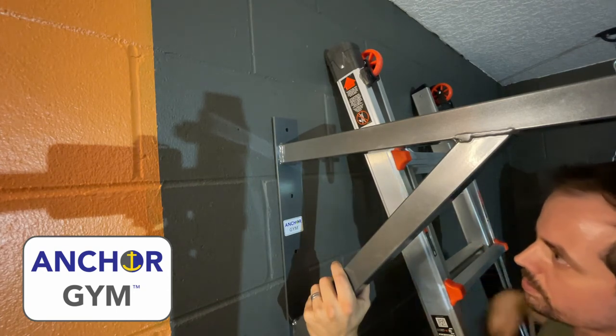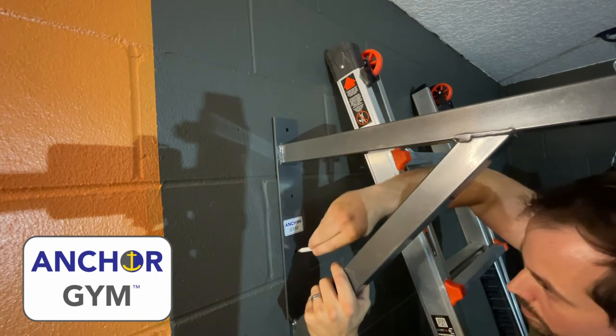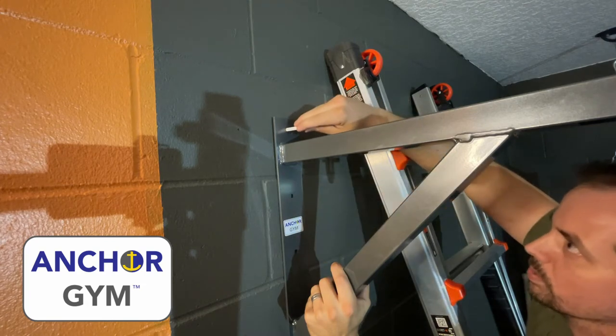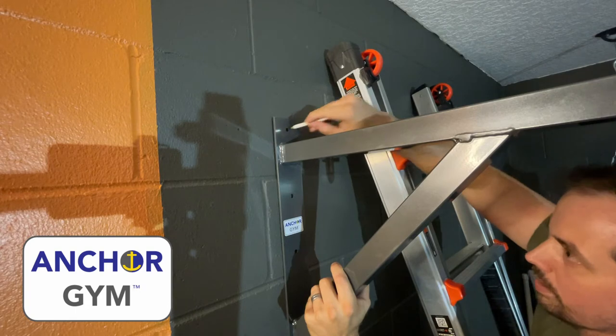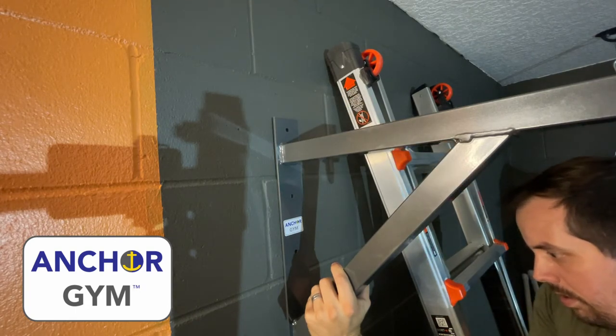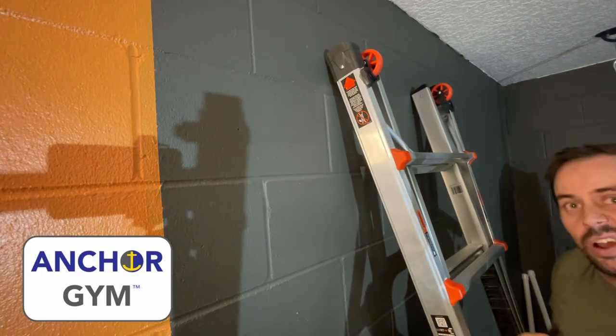All I'm going to do is mark some spots for the holes. And the last tricky one down here. We've got our four spots — we can drill it out.